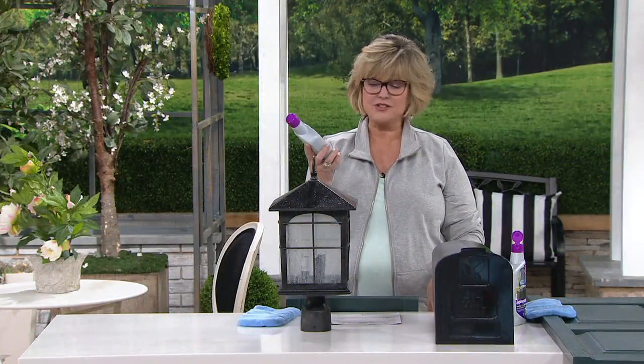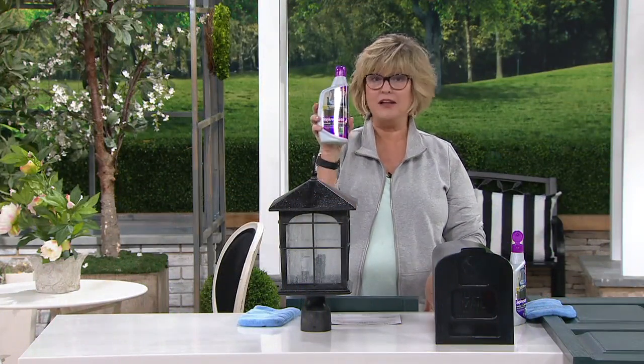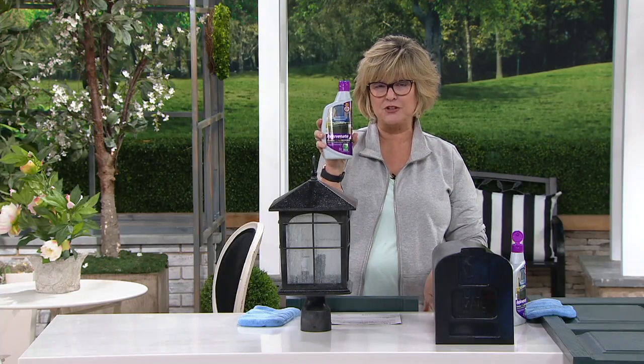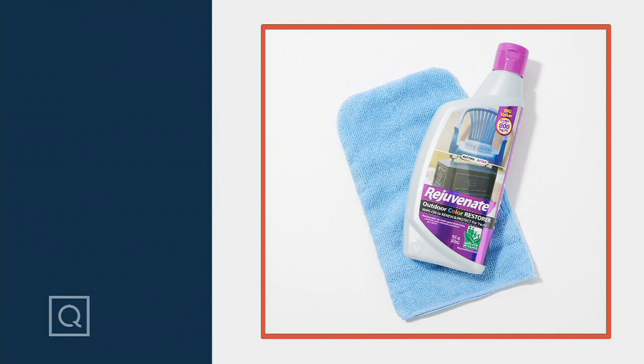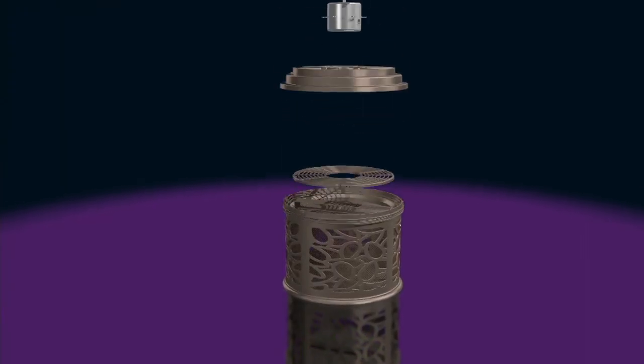It lasts for years. This will cover 800 square feet. If you have a lot of stuff to make shiny outside — lots of furniture, maybe all the shutters on your house — get a couple of these because they will really make a huge difference. This is Rejuvenate. It comes along with the applicator mitt for $21.50, or four easy payments of $5.38 today. Great product. Also a reminder about our Today's Special Value, which is a redo from March 7.